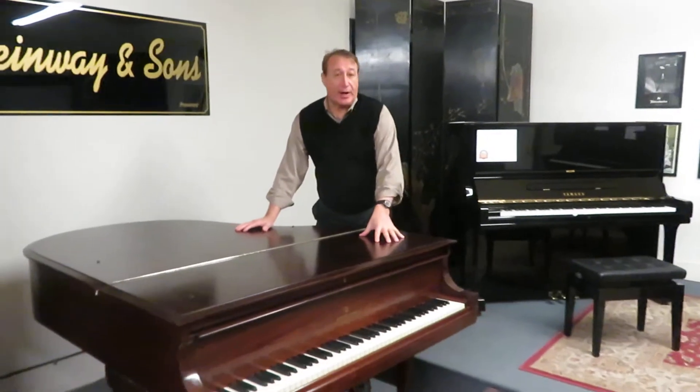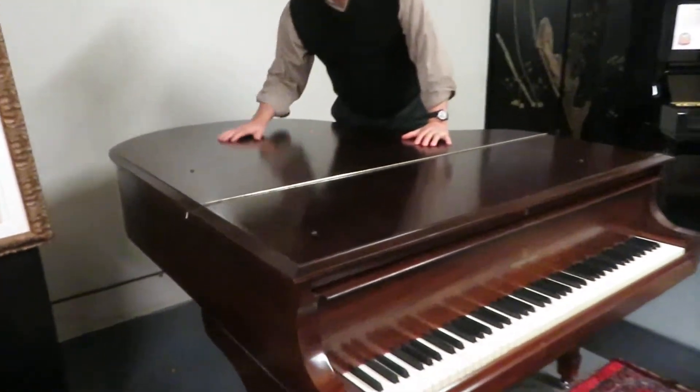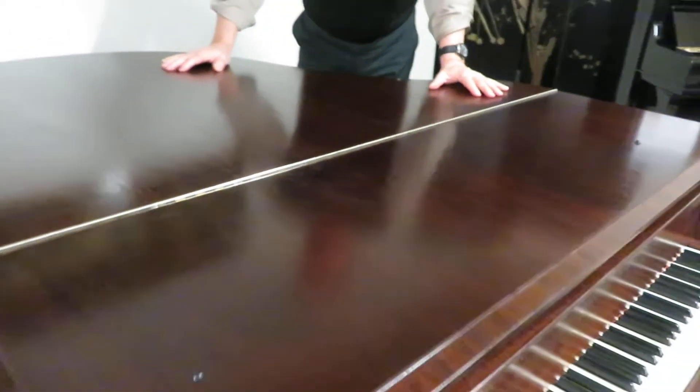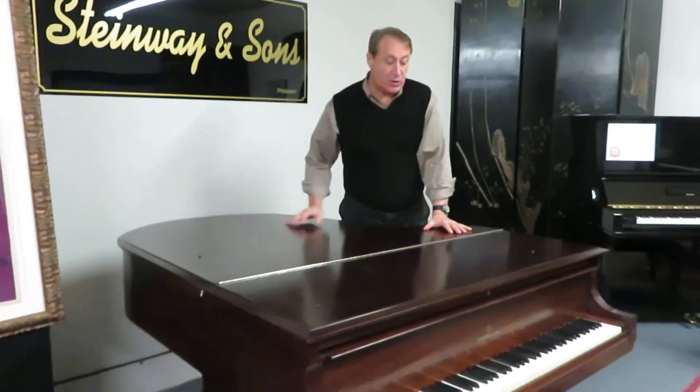My name is Bob Royer and this is a beautiful 5'7 Model M Steinway Grand Piano. It's been beautifully refinished. It's what they call an open core, so it's a nice medium dark. It has more of a darker walnut true color than what you would expect in a piano built in 1926, which this is.